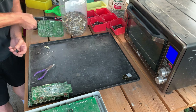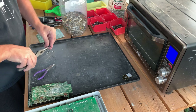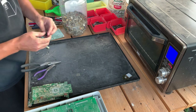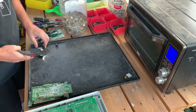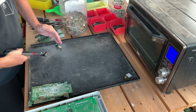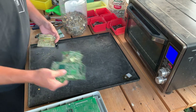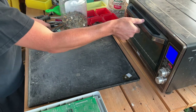We got some smoke rising out of the toaster oven — let me hurry and clip these. When you clip them they like to go flying. We can throw this in our box of depopulated boards. Oh, we found a tantalum capacitor — let's go ahead and pull some of this out. Let's see if these are going to let go now — yeah they do, but they're messy.